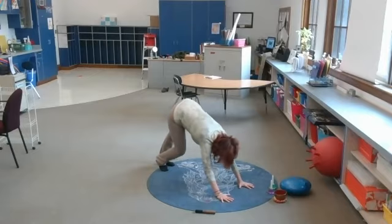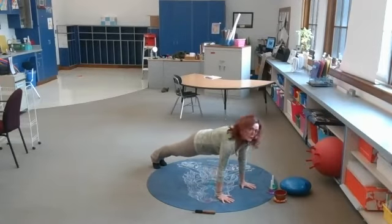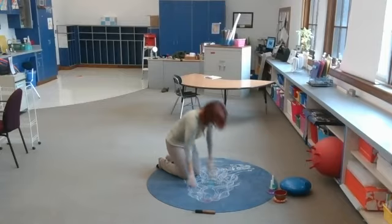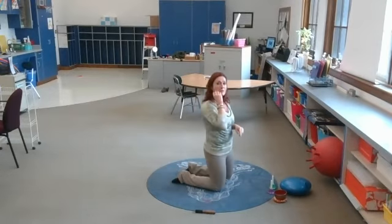Bending one knee and then the other knee. Now let's come into our plank pose — we're super strong in plank. This is the top of our push-up. Push the shoulders purposely away from the ears. Excellent — bringing your knees down.